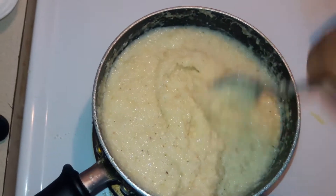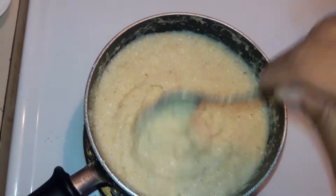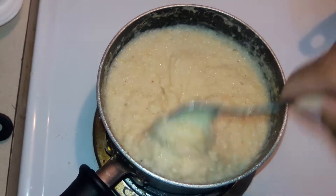I already have my grits cooking. I've added cheese, salt, and black pepper in, so they're cooking up.